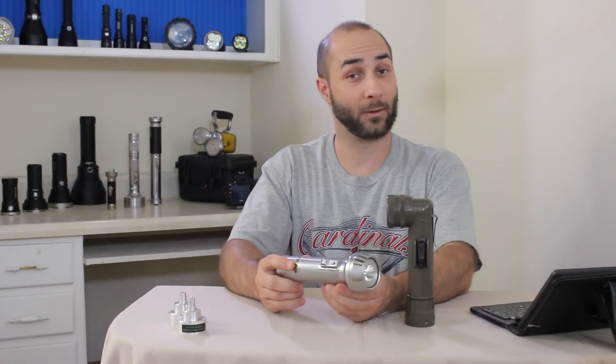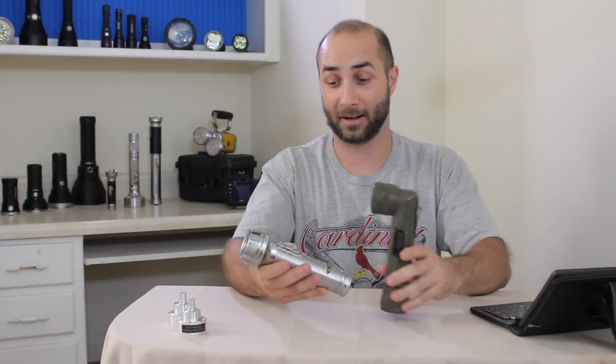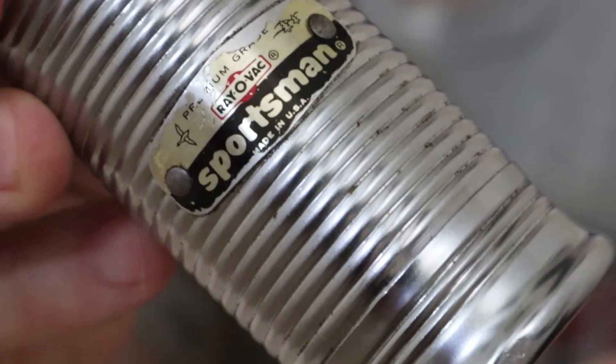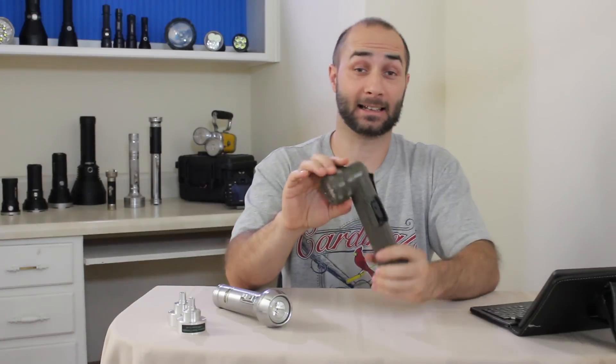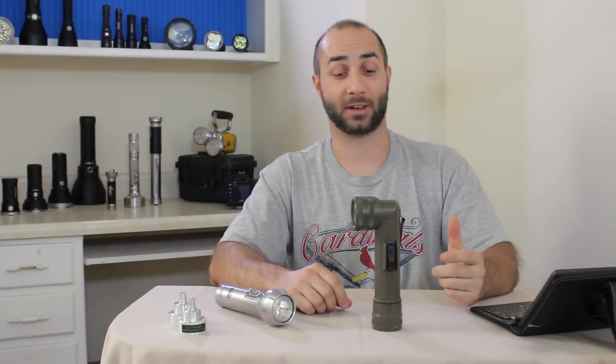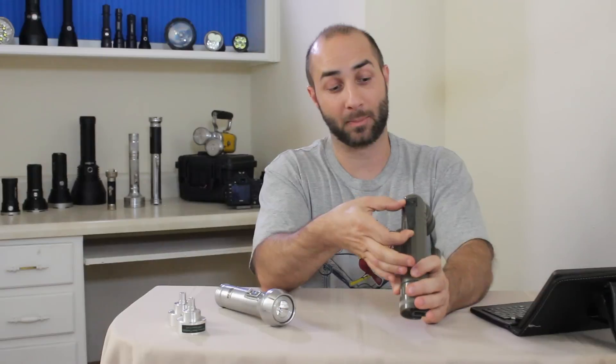Our second light is a Rayovac Sportsman, which I think this particular one is around a 1980s version, but I think they've been making them quite a while. Besides just the angled head, I think this thing has a pretty neat look to it. It's really utilitarian — it'll stand on its own. It's got a good solid switch on it, a nice pocket clip or belt clip. Really sturdy, solid right there.